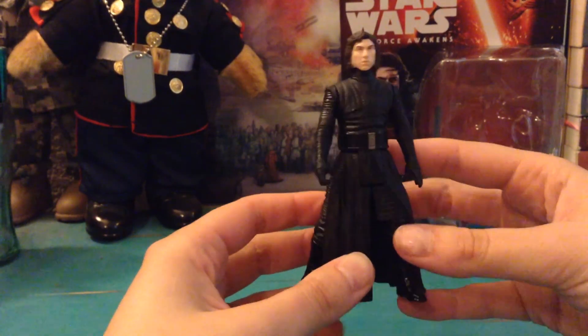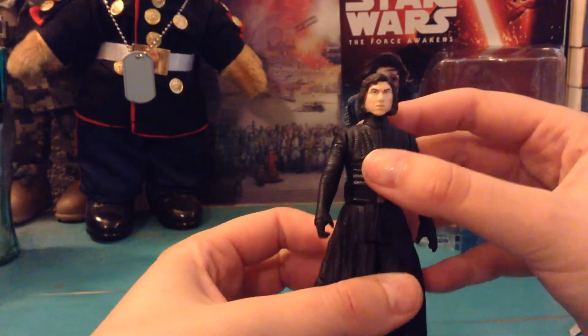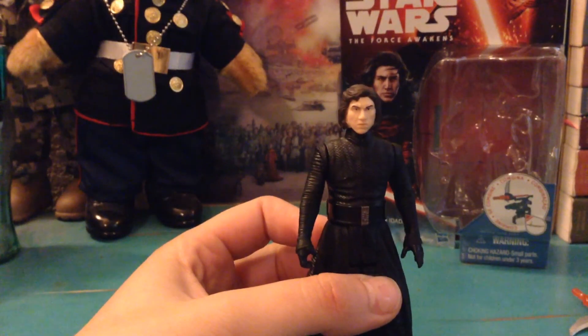So anyway, that's about it. The articulation is pretty simple. This guy was really hard to find, but I think the detailing on his face looks really good and I'm excited to add him to my collection. Stay tuned because in my next video I have nine nubs. Thanks for watching guys as always.